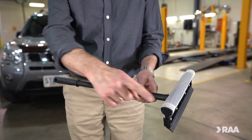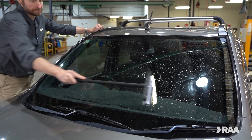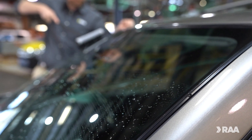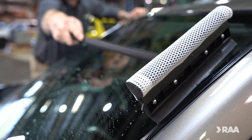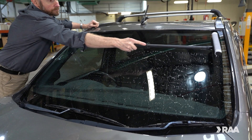Wet the windscreen using the sponge side in a downwards motion, but scrub stubborn areas a little harder. Start from the furthest end of the windscreen. The trick is to run the squeegee across the entire windscreen in one complete sweep.